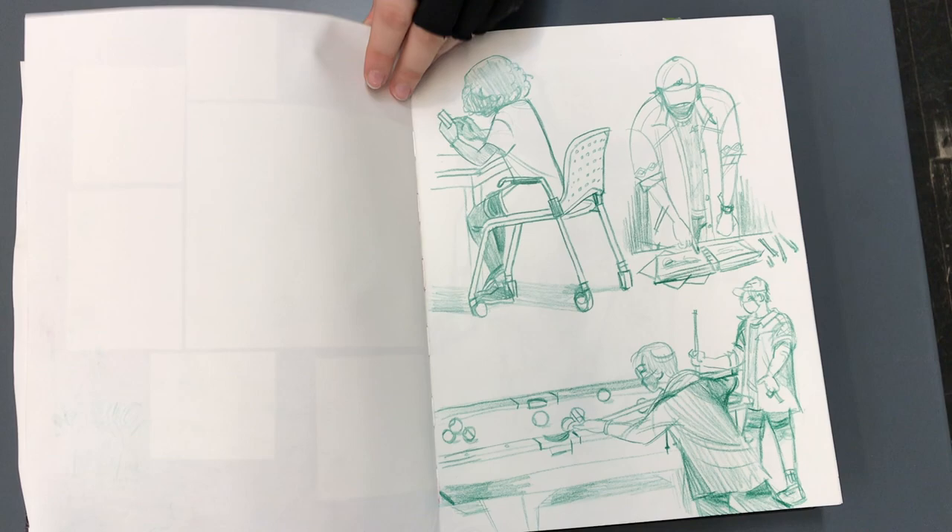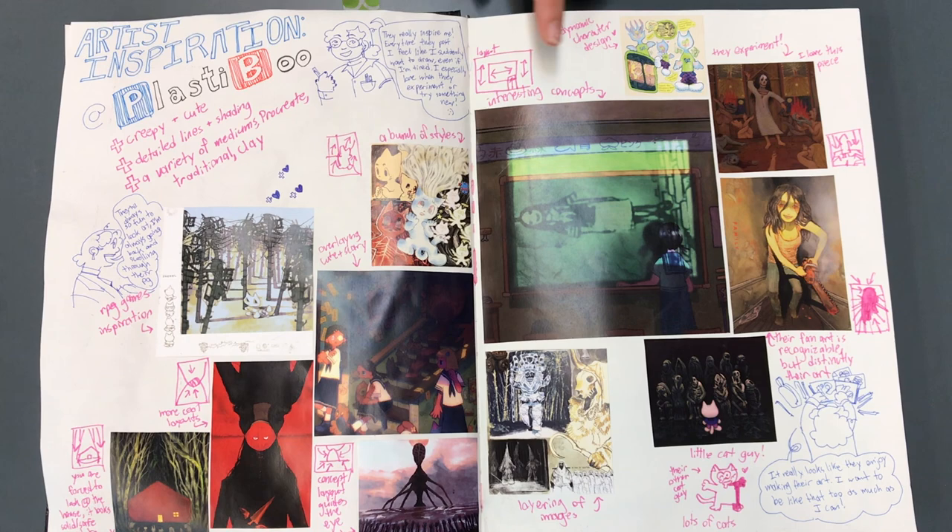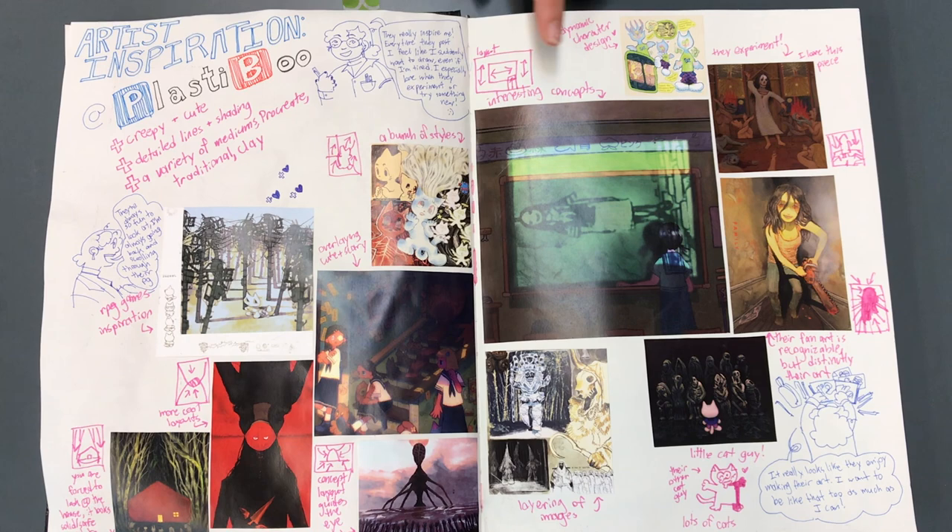I've got a million questions for you. Flip back. So that's your role models? Yeah, I just did one person because they're like my favorite artist of all time, but I tried to write down how the compositions are working out and my thoughts on each of the pieces that I picked.